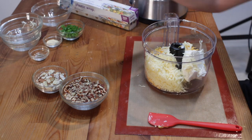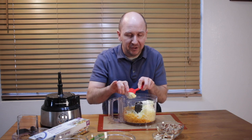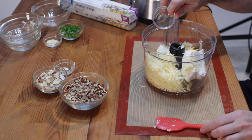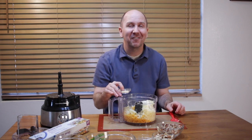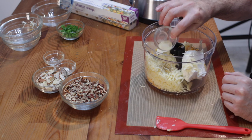Then I have one tablespoon of butter, just for a little bit of flavor — the butter is optional. One fourth teaspoon of ground black pepper, that is optional as well. And then I have one half teaspoon of garlic powder, and this is optional as well.